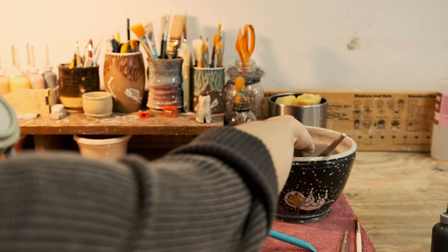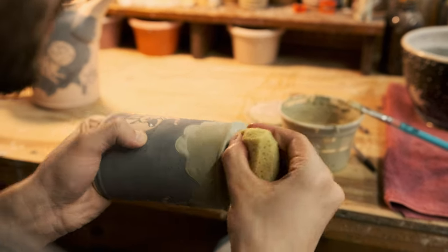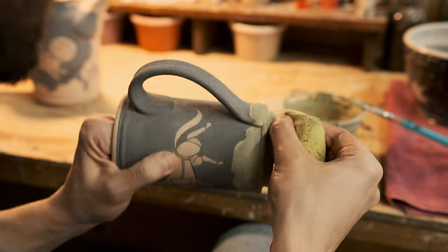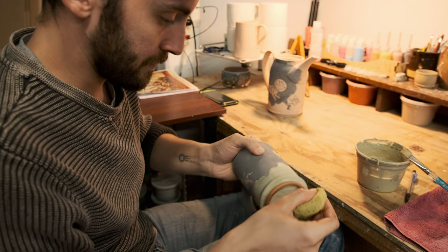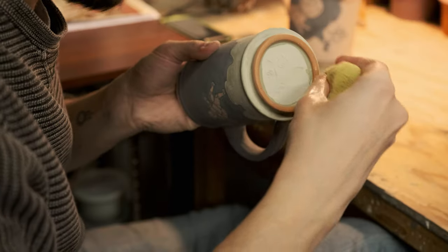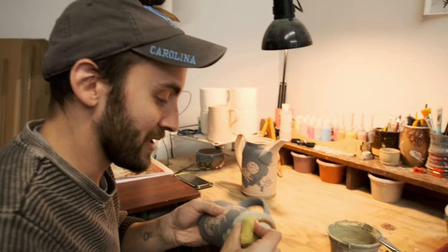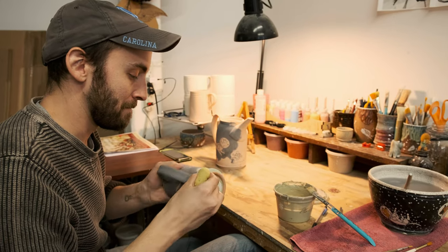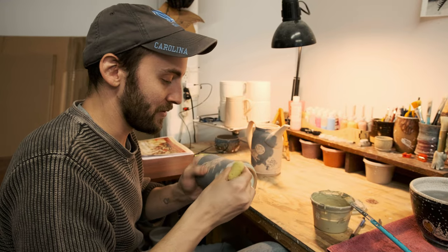So then we come back and wipe the glaze off of the foot. I carve a little undercut here and a little ledge there so we can just press the sponge on, turn, and it comes off in a nice clean line. I'm proud of myself because this wasn't a response to seeing someone else do it — it was a response to it being a pain in my own work. I'm always very proud of the things I figure out kind of on my own.